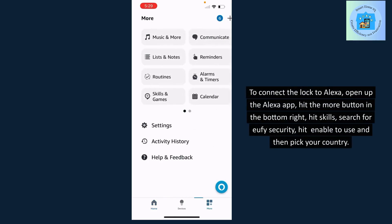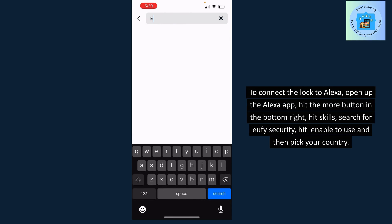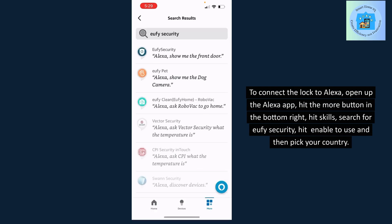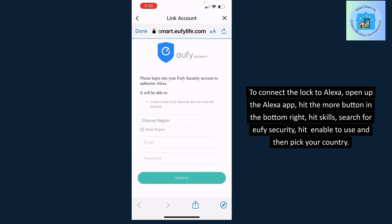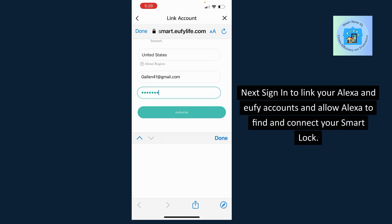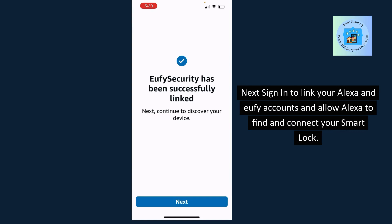To connect the lock to Alexa, open up the Alexa app, hit the More button in the bottom right, hit Skills, search for Eufy Security, hit Enable to Use, and then pick your country. Next, sign in to link your Alexa and Eufy accounts and allow Alexa to find and connect your smart lock.